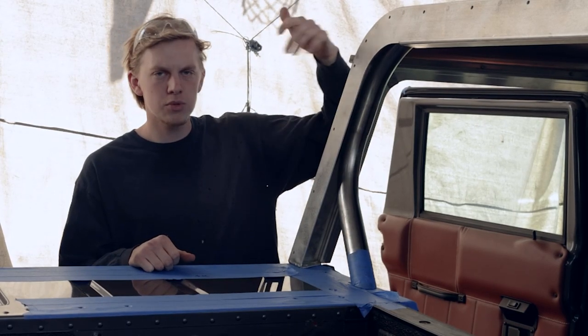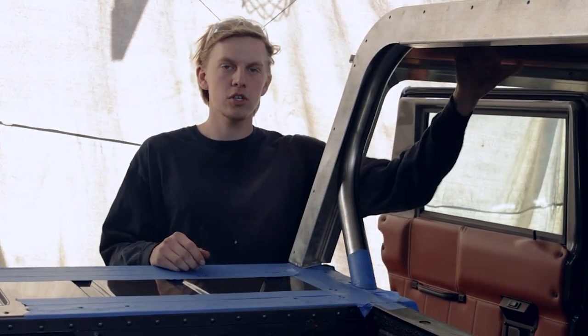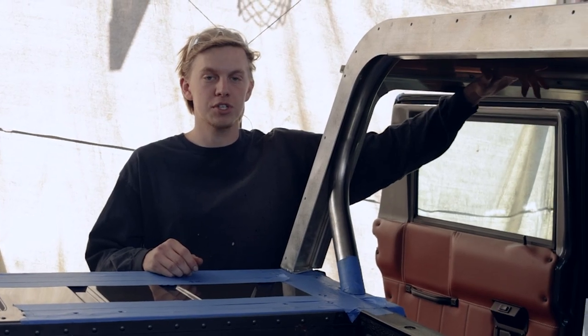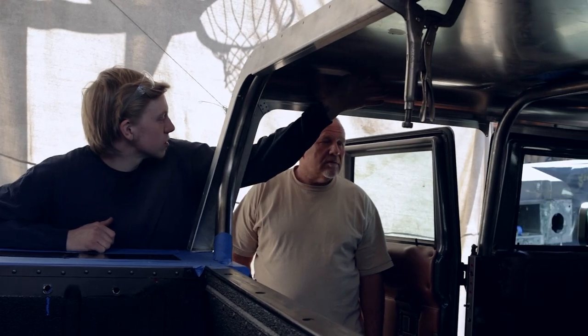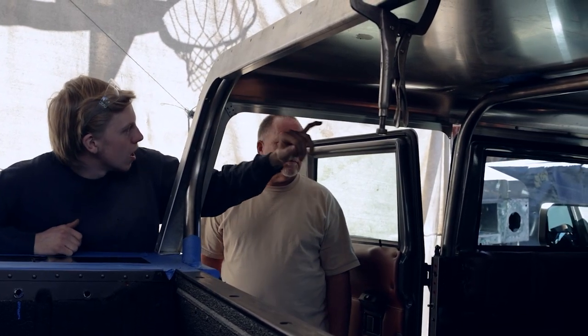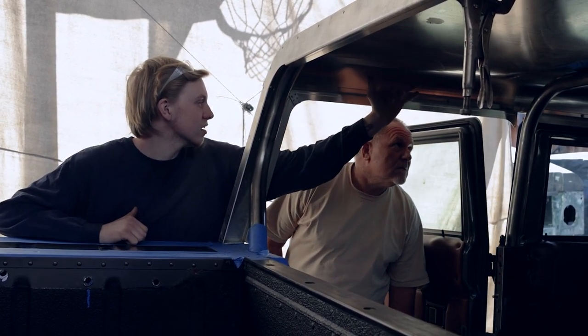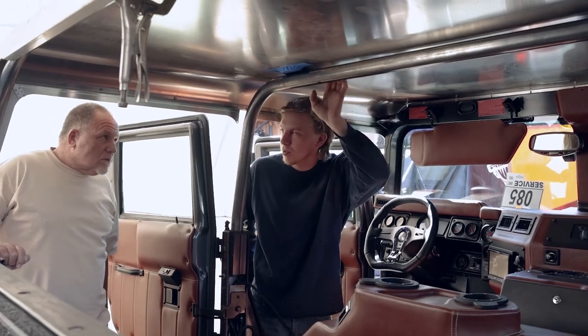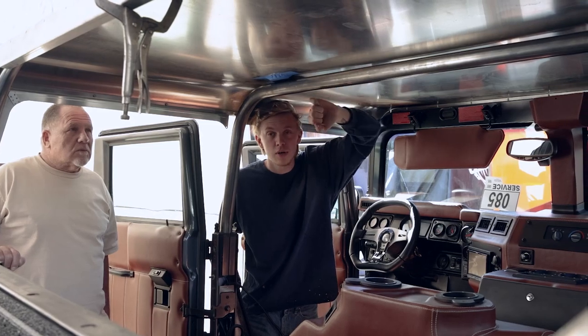Now that we're done talking about the C pillar, let's move a little bit further forward and talk about the crossbars that will connect the B and C pillars together. The crossbar will sit nice and tight up against the center line of the roll and the roof, which will give you a little bit more headroom, keep it higher, and be a little stronger. With the handles, I'll be able to angle those once the piece is in.